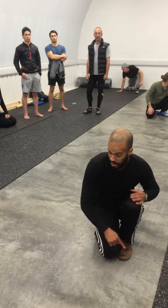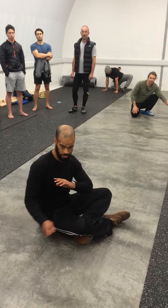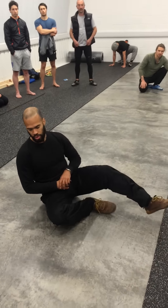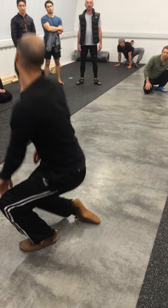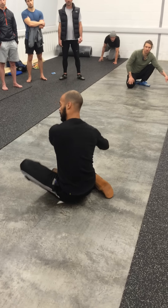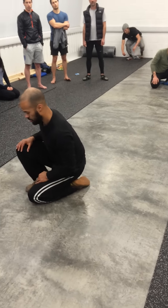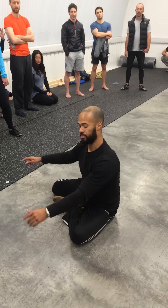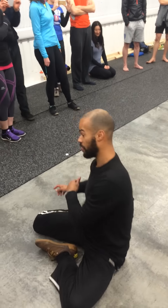Up your gear, and then continue that circle. Push this side, go that way, go this way, go this way — then swing box, other way. Continue. This is the way you want to get around. It might take you a while, but your hips will feel great.